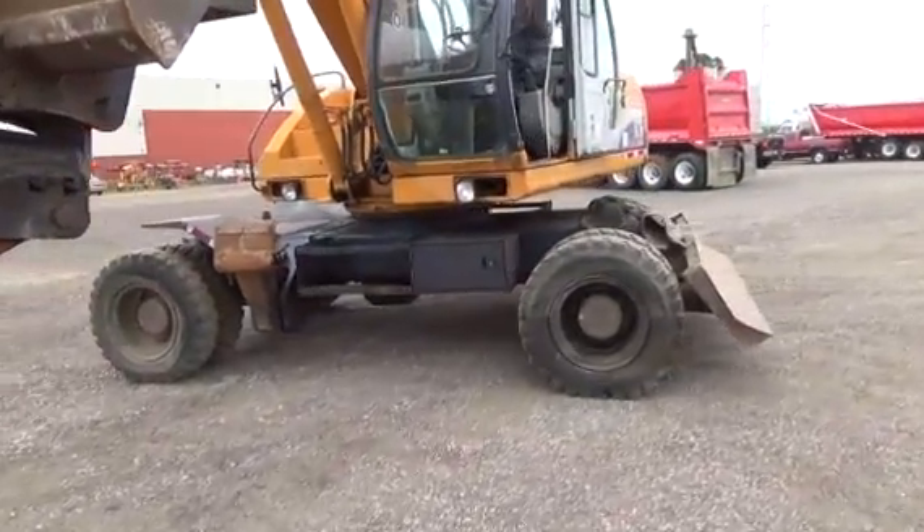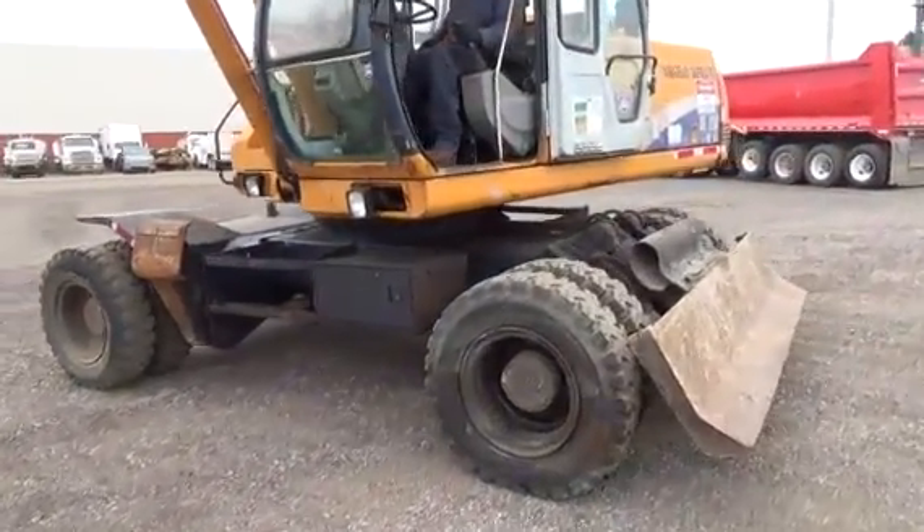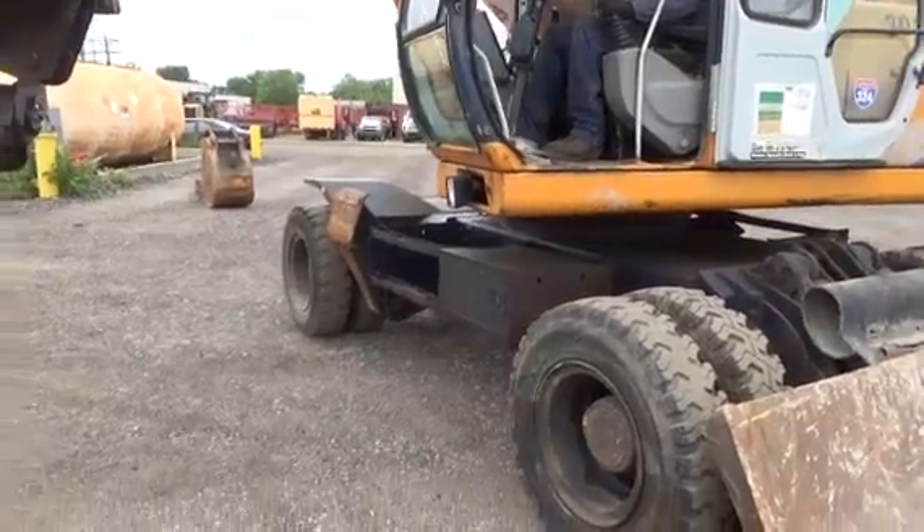Good running machine. Work ready. I am going to show you it driving around right now.